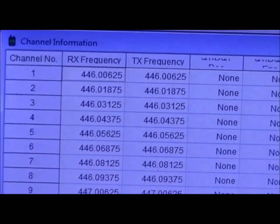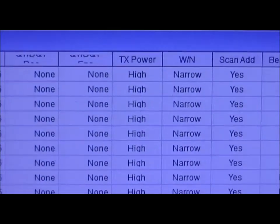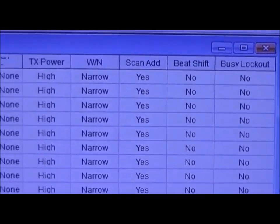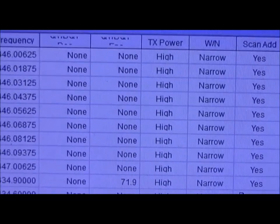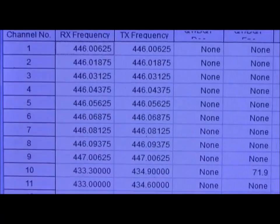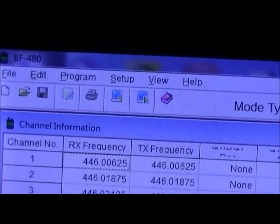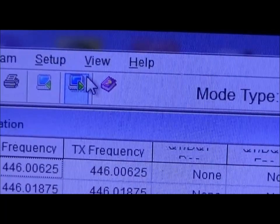Basically you just put the frequencies in, keep it on narrow band, you don't want any busy channel lockout or beat shift or anything like that. TX power I always have on high. Then you just go to 'Write to Radio' at the top — right-click it and it'll write everything to the radio.